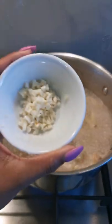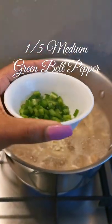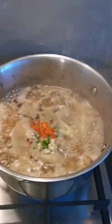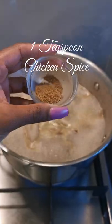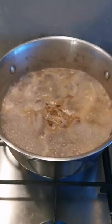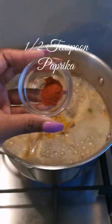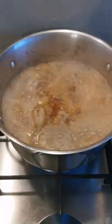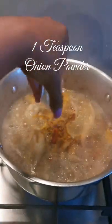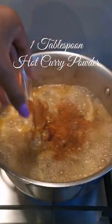Now add two chopped garlic cloves, one fifth of a medium green bell pepper, one sixth of a medium red bell pepper, one teaspoon of chicken spice, half a teaspoon of ground cumin, one teaspoon of turmeric, half a teaspoon of paprika, one teaspoon of pako yellow curry powder, one teaspoon onion powder, and one tablespoon hot raja curry powder.